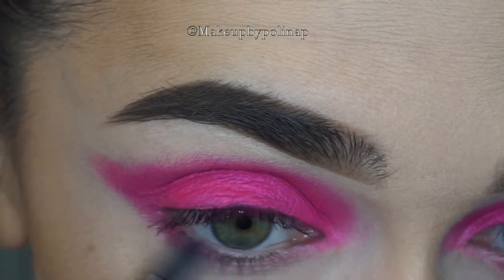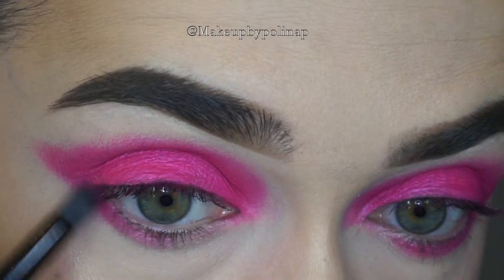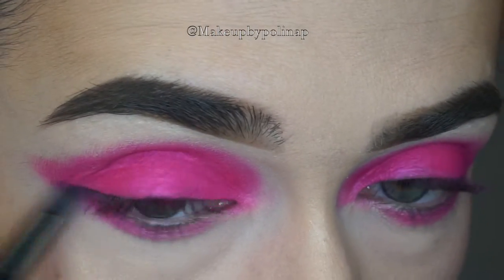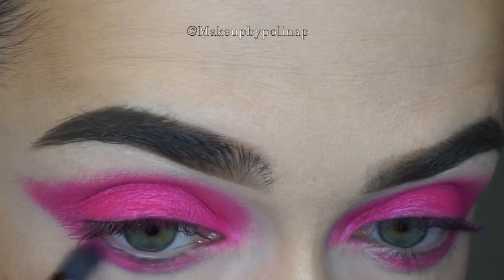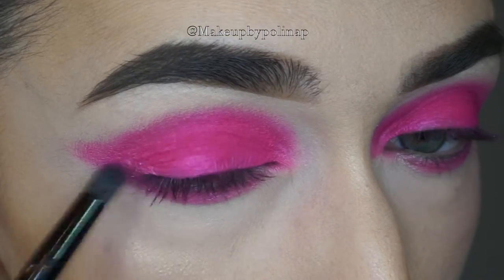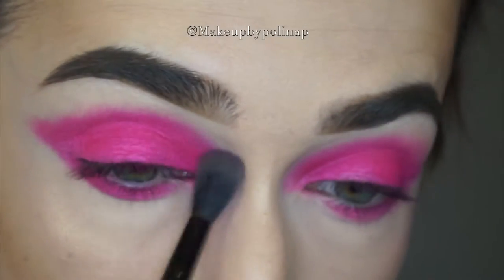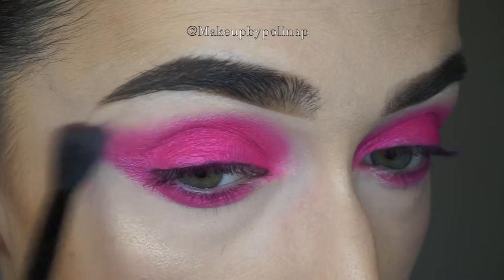Taking the same eyeshadow on Morphe MB-18, I apply it onto my lower lid. And now I blend everything with the Morphe MB-23 brush.